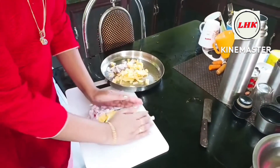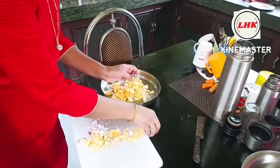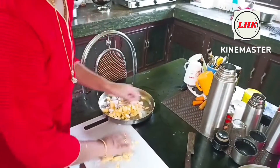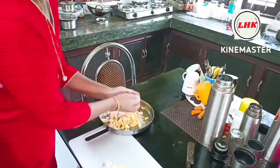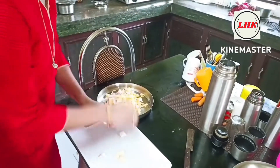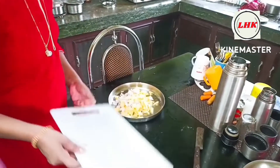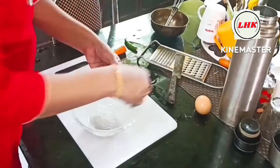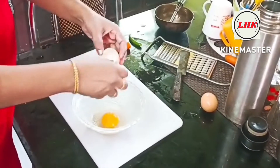Take the meat with a small piece of meat. If you use the meat in a small piece, you can get the meat in a small pot. Cut the meat on a small piece of meat.